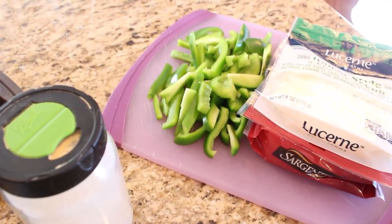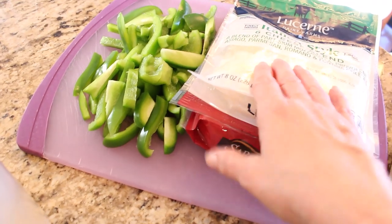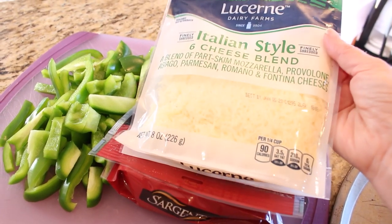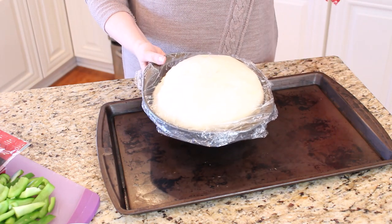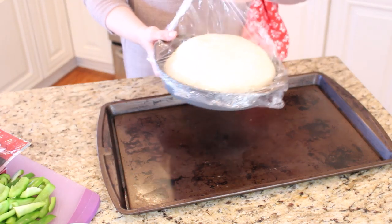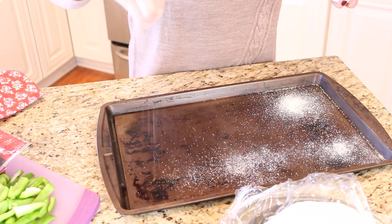I like to sprinkle a little bit of garlic powder on my dough before I put my sauce on it. This first pizza is going to have my favorite green peppers on it. You can use store-bought shredded cheese or shred it yourself — I like to use Italian blend cheeses that have mozzarella, provolone, asiago, and parmesan all mixed together. Our pizza dough has pretty much doubled in size, which is exactly what you want. You want to be able to make a little indent in it and have it spring back. I'm going to sprinkle a little bit of cornmeal to make it easier for the dough to be pushed and fitted to the pan.